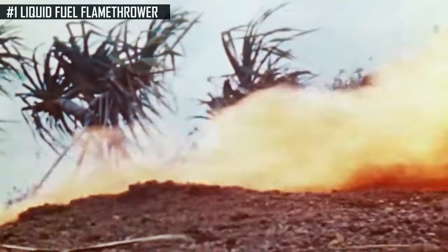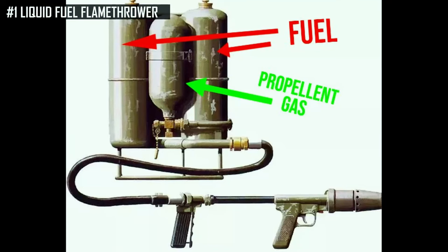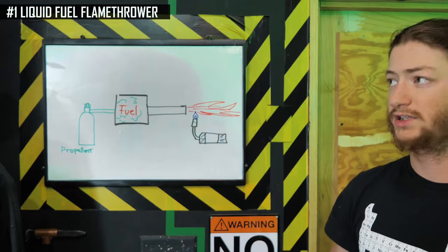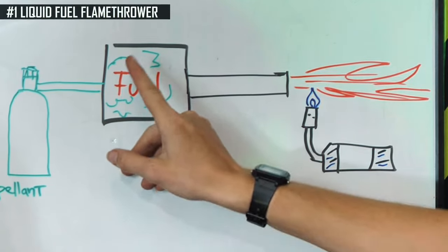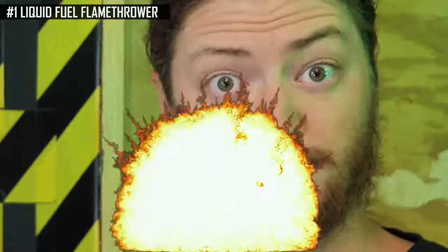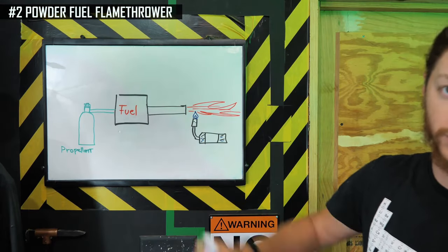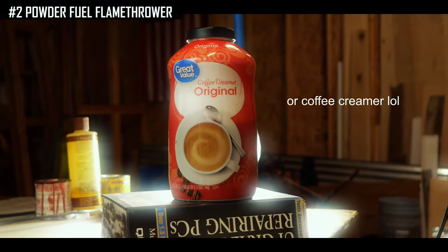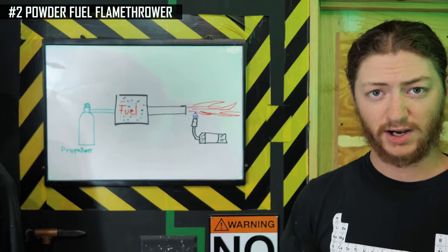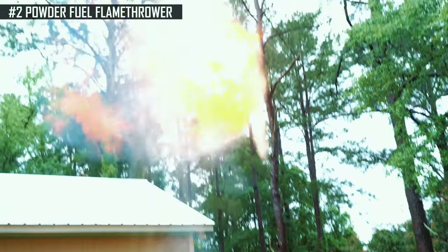Your classic old-school military flamethrowers use a liquid fuel - a gasoline-napalm mixture - with a propellant gas piped into the tank. That gas would pressurize the tank, spraying the fuel out the end. You would normally use an inert gas like CO2 for this, because if you just use compressed air, you would allow oxygen into the fuel tank, which means your fuel tank could explode. Your powdered fuel flamethrower works the exact same way, except instead of a liquid fuel in the tank, you use a powder fuel such as cornstarch or flour. Pretty much any hydrocarbon powder works - powder blows out, mixes with oxygen in the air, and you get a dust cloud that bursts into flames.